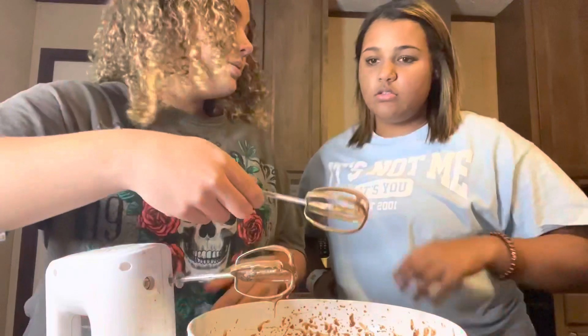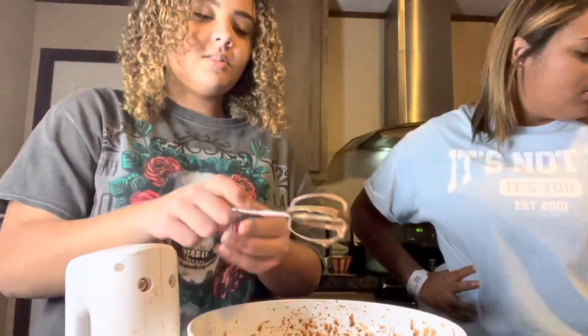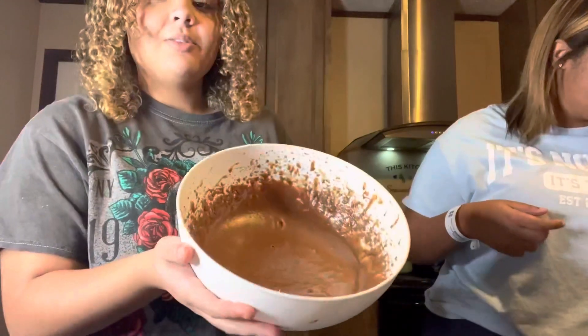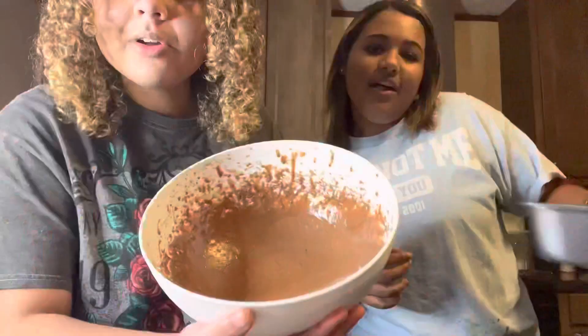We're gonna take the prongs out — I'll set it down so it doesn't drip everywhere. This is what the brownie batter looks like now — looking like straight doo-doo. Wait, we need to preheat the oven! Okay, so we put the oven on.